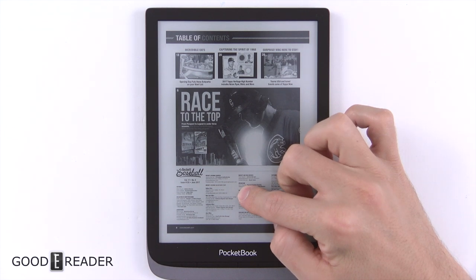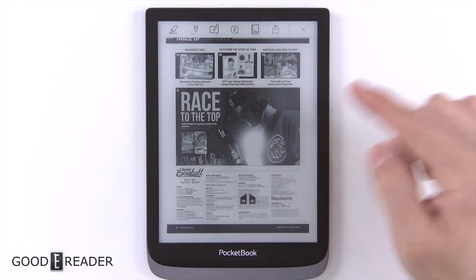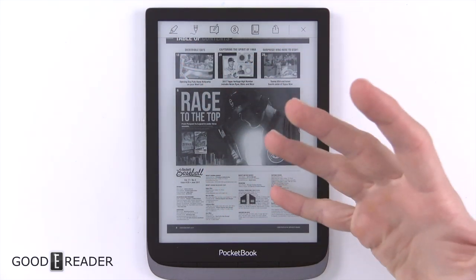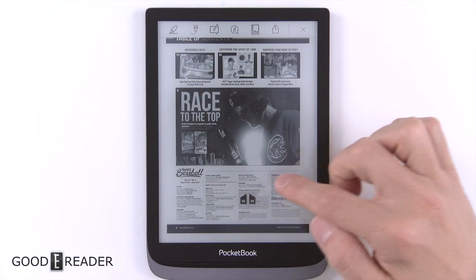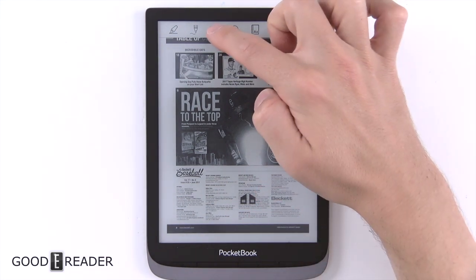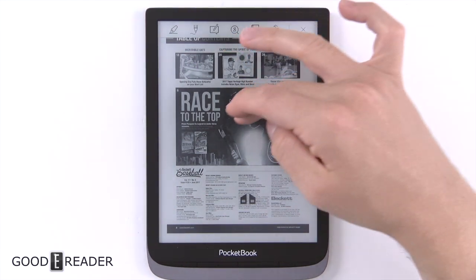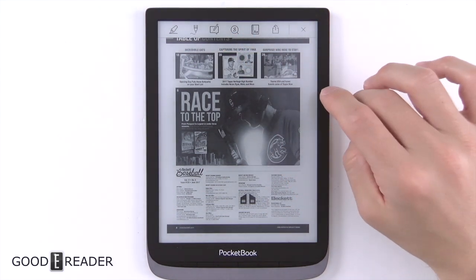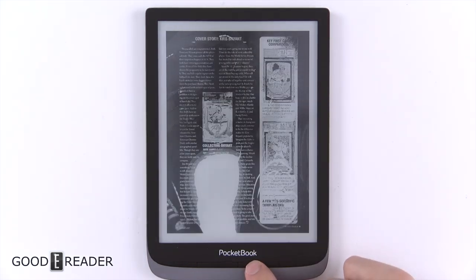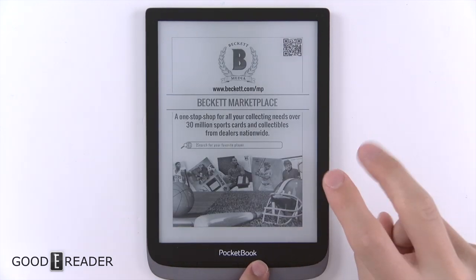A positive thing is that a lot of features from the ebook experience carry over into the PDF experience. You can still do highlights, you can still do long press — which a lot of huge companies can't even figure out how to do in PDFs — you can highlight with the little anchors, still scribble on the screen, make notes, search in Google, use dictionary lookup, and a whole bunch more. Physical page turn buttons work in both ebooks and PDFs.